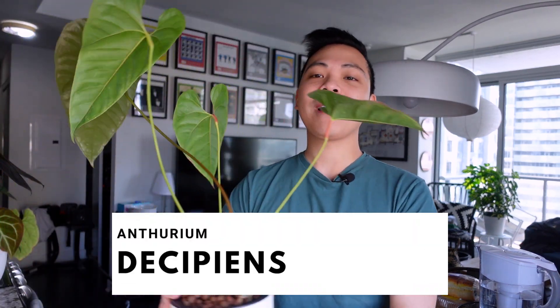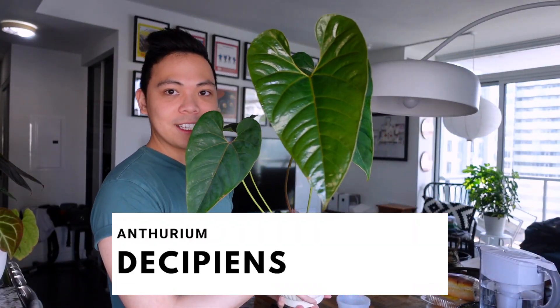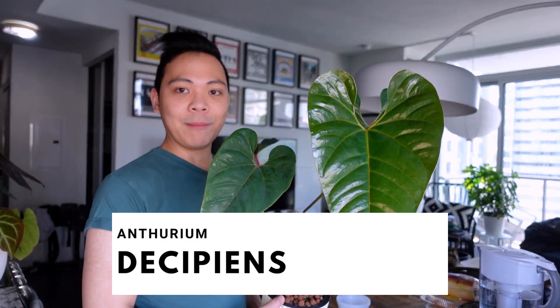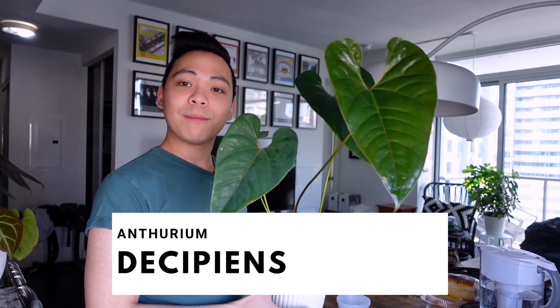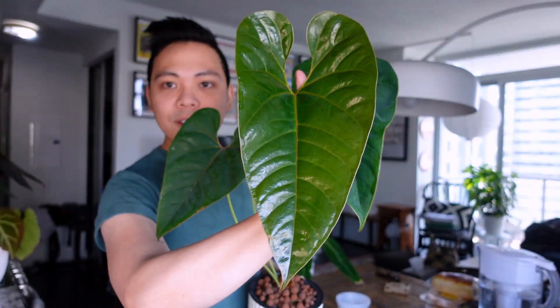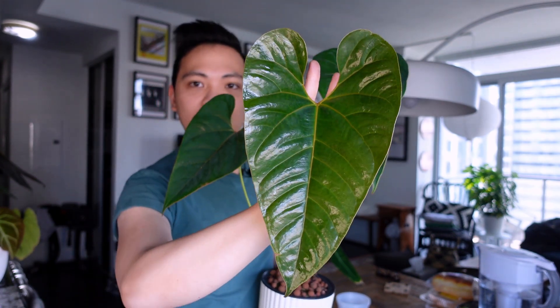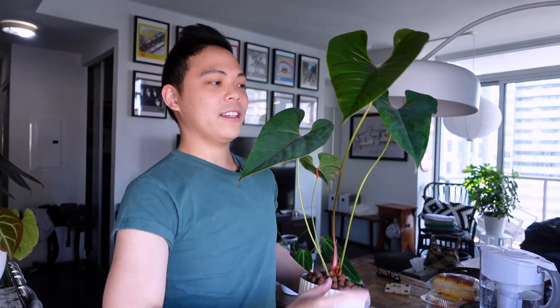Okay, let's get on with the video. So the first plant is the anthurium decepins — or decepians — formerly known as salgarins. I'm not sure if that's correct information but I'm going with it. This is the new leaf, guys. You can see that she is not fully hardened off yet — let's do a hand test. Oh my god, I love this, look at that!